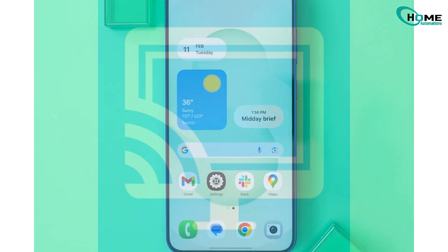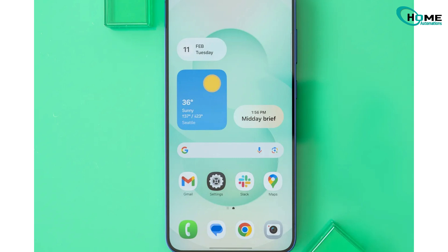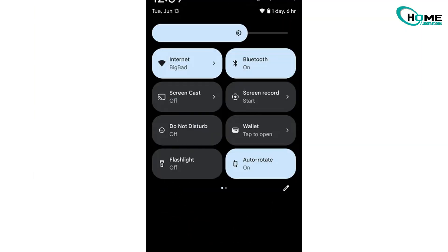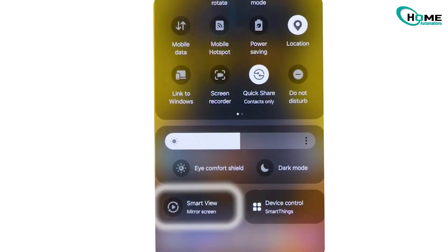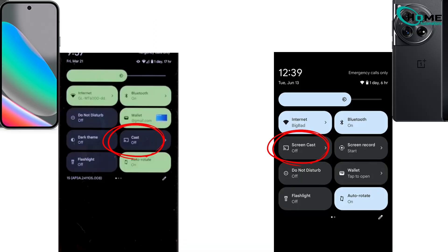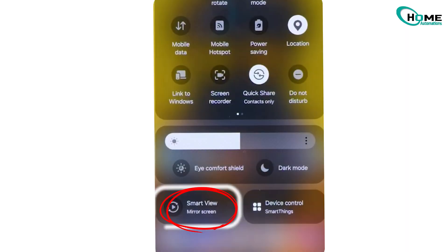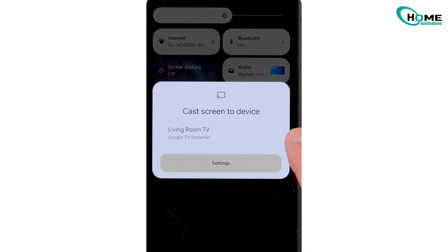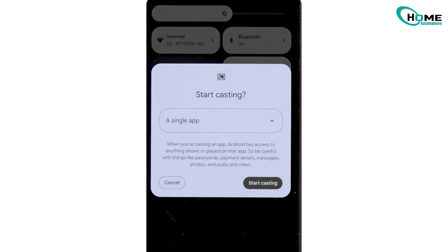On your Android phone, just pull down the quick settings menu. You'll usually see an option called Cast, Screencast, or sometimes Smart View depending on your brand of phone. On Google Pixel or OnePlus, it's Cast or Screencasting. On Samsung phones, it's called Smart View, and it connects directly to your Samsung TV. Tap that option, wait a few seconds for your TV name to pop up, then select it.